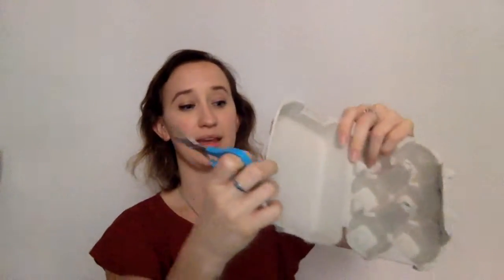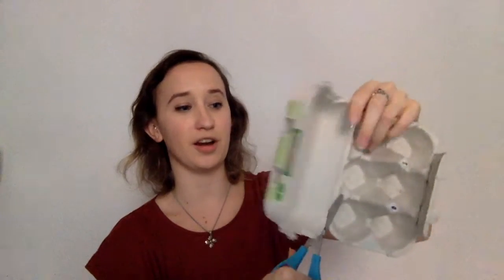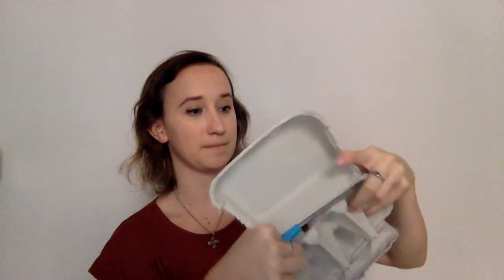The first thing you're going to do is take your scissors and your egg carton. What we want to do is cut off the top part of the carton so we can have the bottom part as our ship. Take your scissors and cut the middle part of the carton all the way up like this. You can also cut off this little tab here.